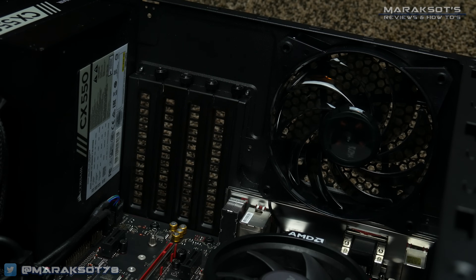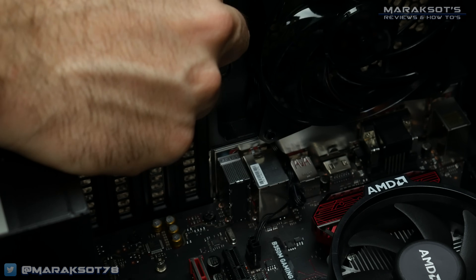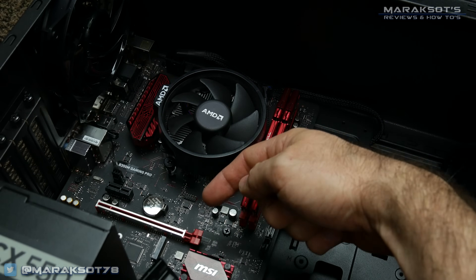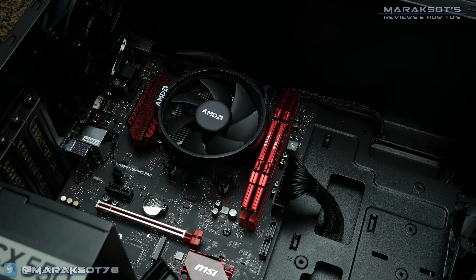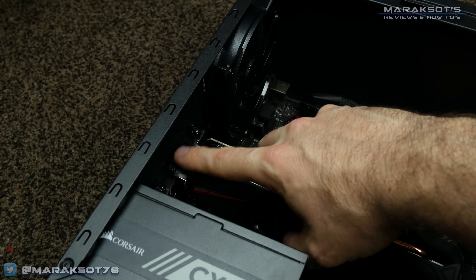If your computer does not have an existing graphics card installed, you'll need to remove the expansion slot covers on the back of your computer that correspond with the PCI Express slot you will be slotting your new card into. Typically this is the top PCI Express slot. A good way to find out which covers to remove is to hold your new card in place and see which covers are in your way.